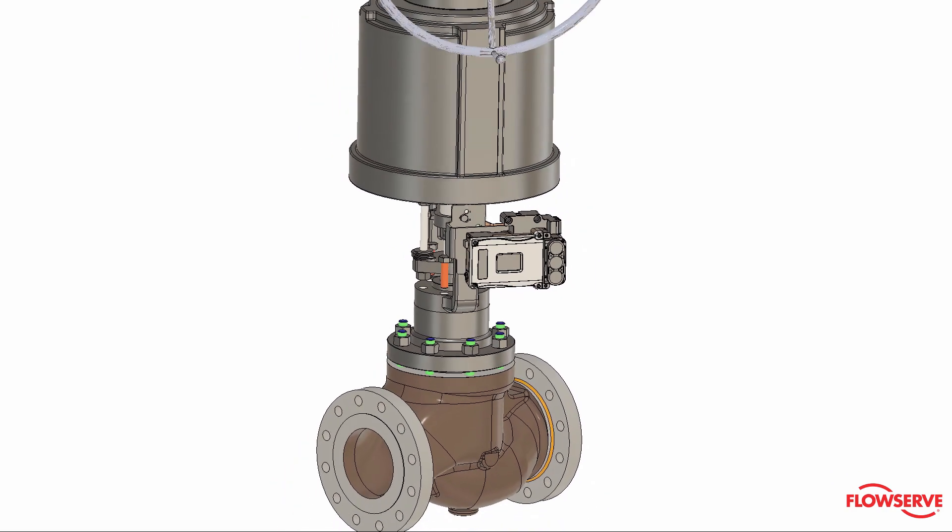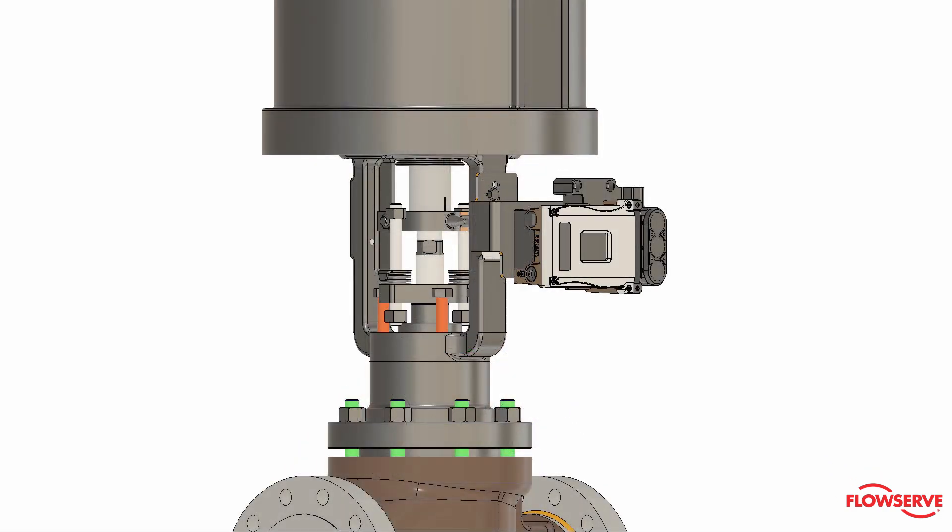Rotate the actuator to the desired position. Reinstall and tighten the yoke bolts and packing bolts.